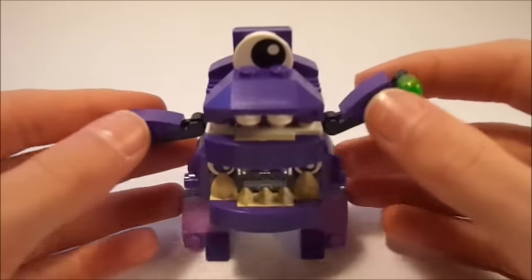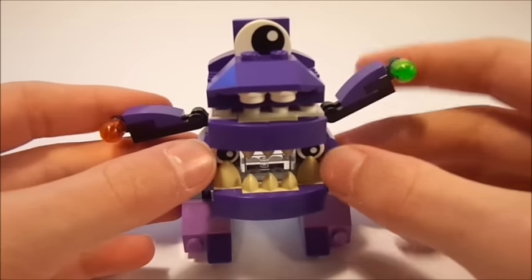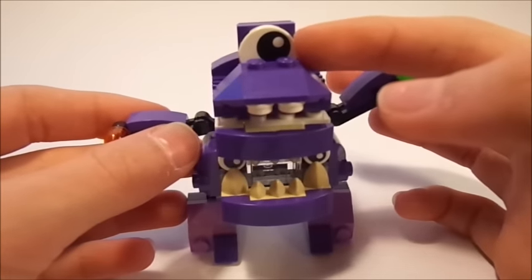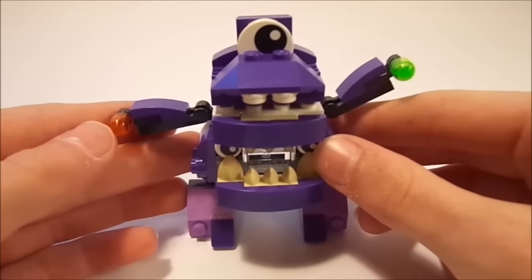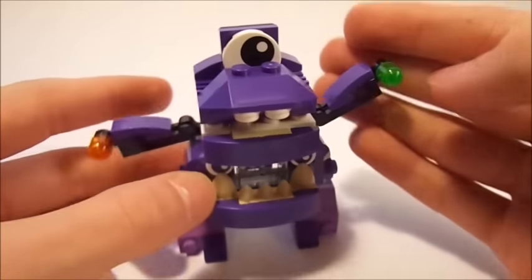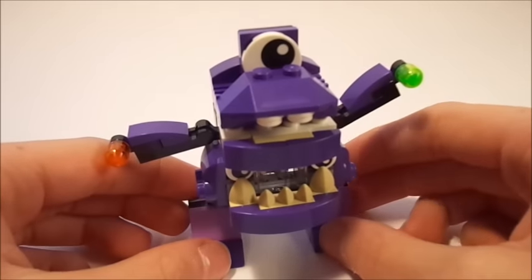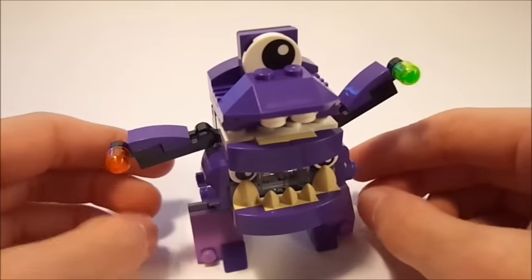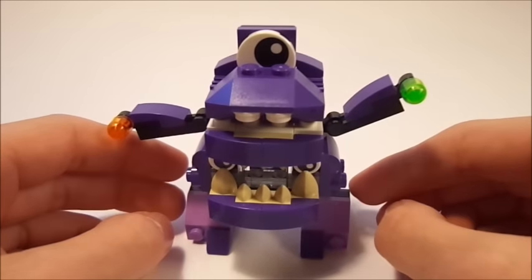The first thing you notice about him is his two sets of eyes — he's got the smaller Mixel eyes down here as well as one of the very large Mixel eyes up on top. Another thing you notice automatically are the little pieces of food he's carrying — these little LEGO pieces usually used for lights, but in this case used for food or something he's eating, because he is in the Munchos tribe so he obviously has to have something he's munching on.